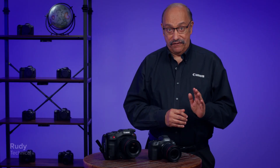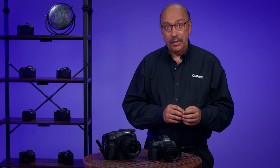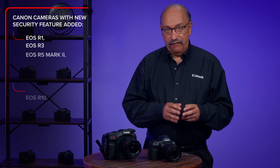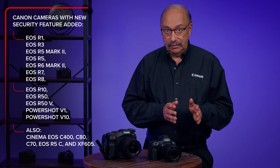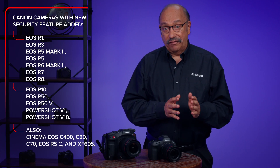Canon is providing a free firmware upgrade for many Canon EOS, PowerShot, and Cinema EOS camera models. We're giving a general overview of the significant new additions in a separate video, but in the next few minutes I want to provide some details about one area in particular: the new security features it adds. This firmware is a free download from the support page for your camera model on the Canon USA website and is available now.